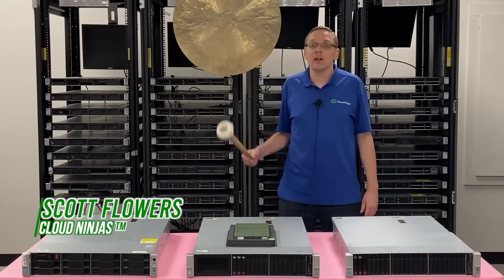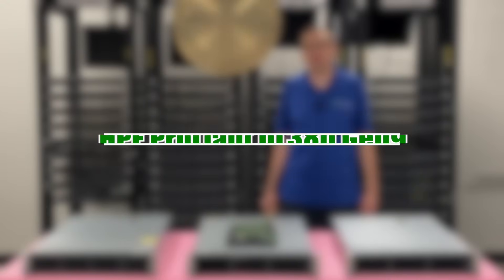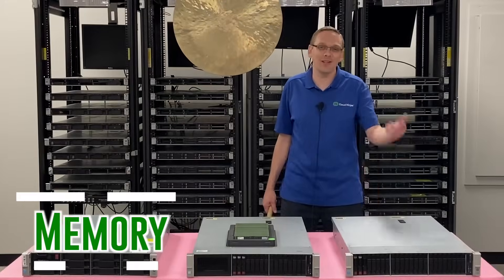Hi, I'm Scott Flowers with Cloud Ninjas. Today we're here to continue our series on the HPE ProLiant DL380 Gen 9 server. In this video we're going to specifically focus on memory. Let's get going.